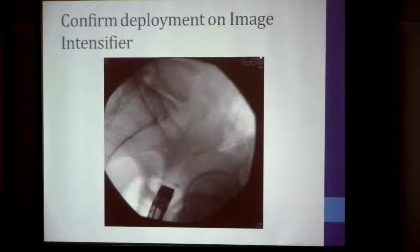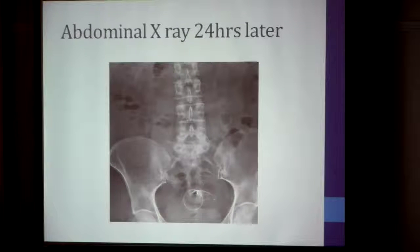Once you've done that, take an X-ray picture confirming the position on the image intensifier. The stent looks almost like an hourglass — with a narrow waist and dilated on both sides. This is how it looks when you initially put in the stent. You can see the narrow part in the middle, with dilated parts proximal and distal. If you take an X-ray 24 hours later, that hourglass appearance is gone; the middle part has opened up — that's the self-expanding stent keeping the tumor open.